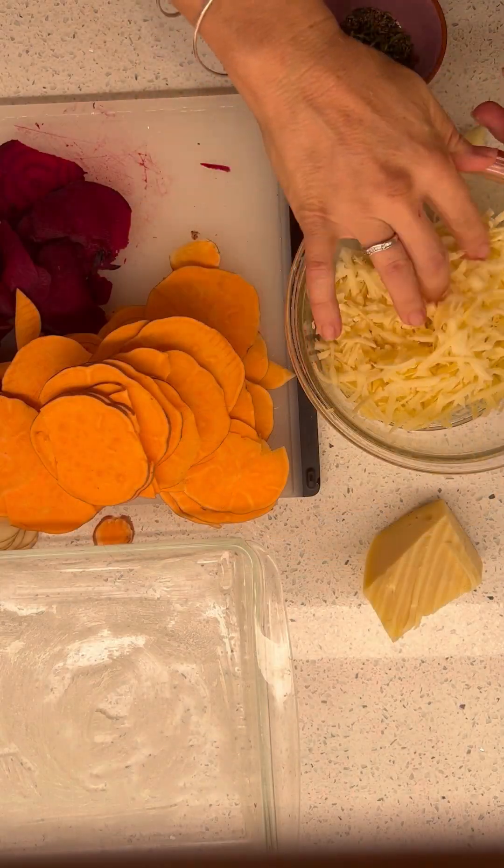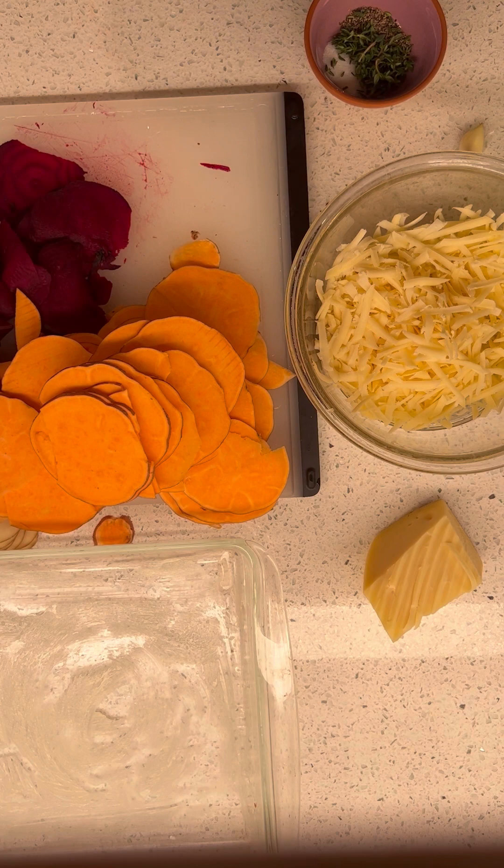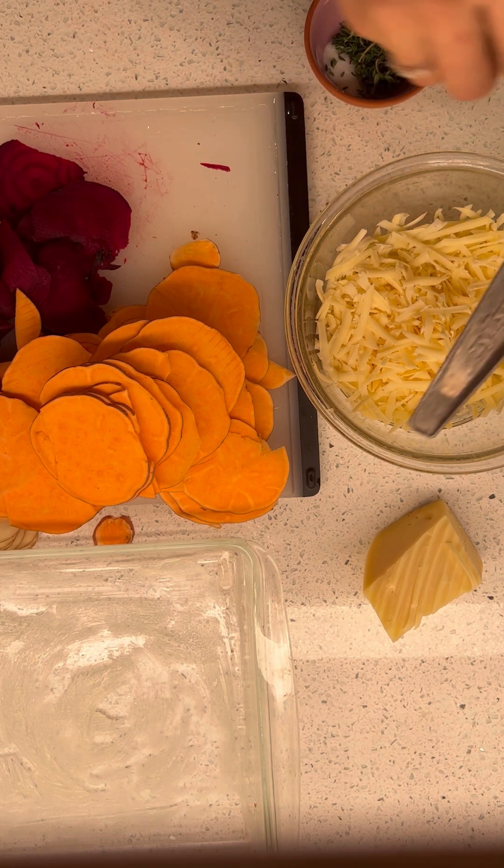This is where it gets super fun. I grated some cheese. I'm going to taste it — I'm not sure it's good. It's fantastic.